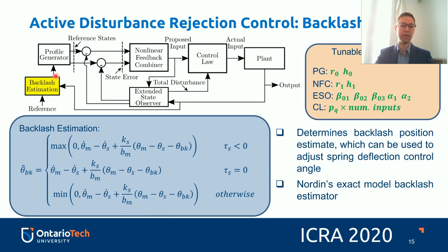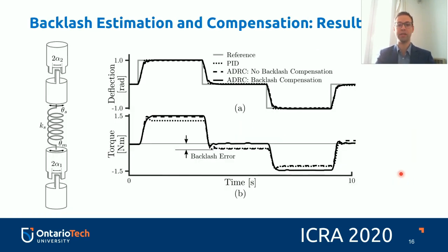This approach can be combined with backlash estimation. In this paper, we use the backlash estimation from Norden's exact model backlash estimator. We take the output of the plant and use it to estimate the backlash in the DC motor and the differential gearbox. This determines the backlash position estimate, which can then be used to adjust the spring deflection control angle. Preliminary results show that without backlash compensation, there is a non-zero output torque even when controlling around zero deflection — an error we want to eliminate.